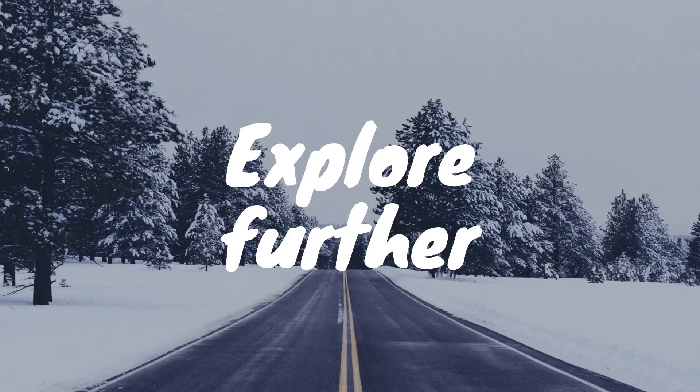Welcome to my YouTube channel Green-Eyed Explorer, where I explore further and beyond about tweaks, hacks, electronics, and house repairs.